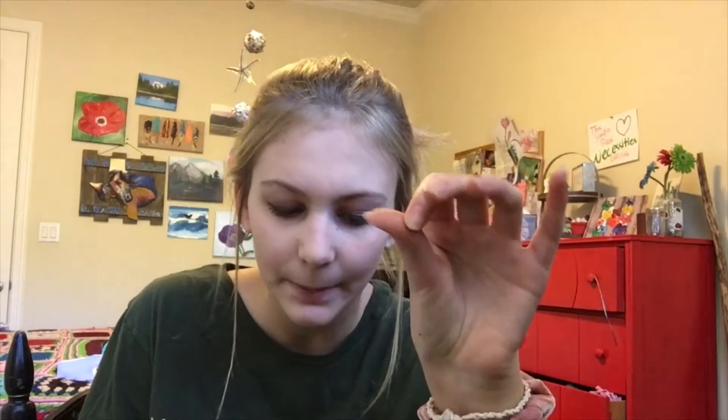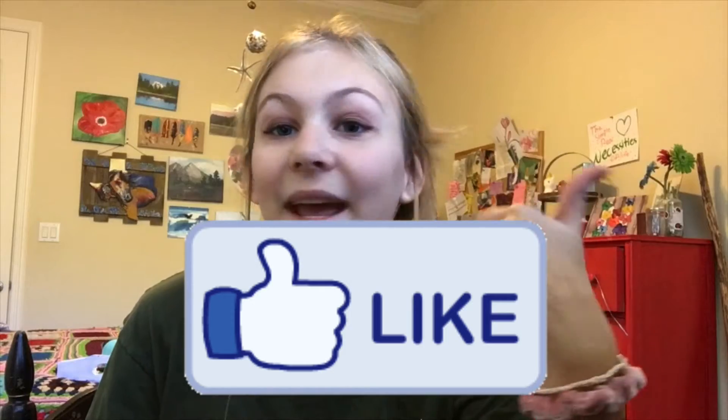Speaking of VSCO girls, I've been thinking of doing this for a while — if you guys want me to turn myself into a VSCO girl for a day, make sure to leave a like and subscribe to this channel and I'll give you that video. Please subscribe and turn on the notification bell so you can stay updated with all my crafty fun videos.